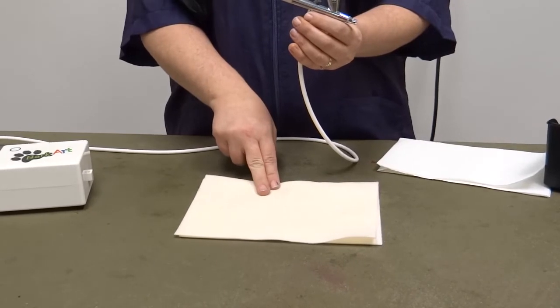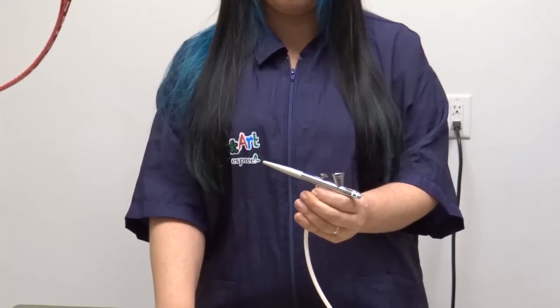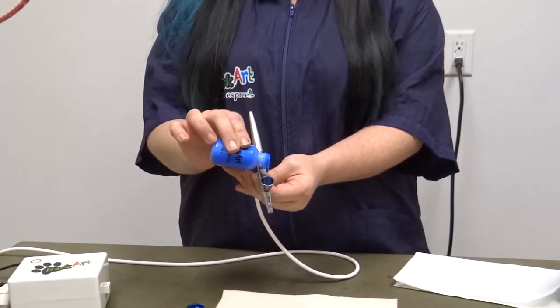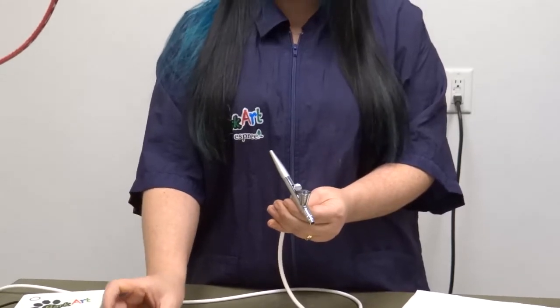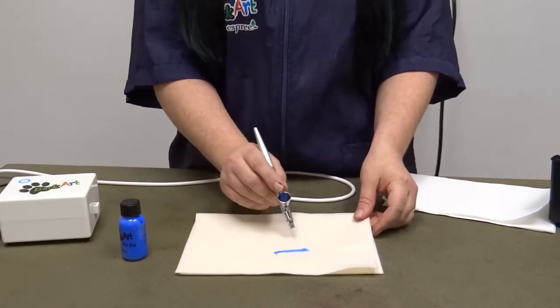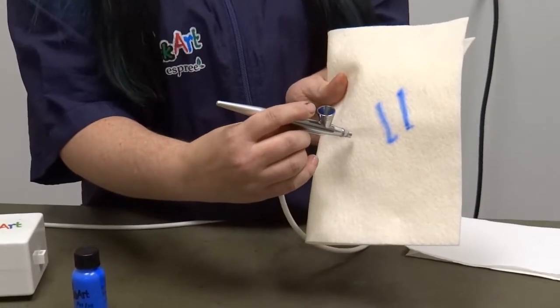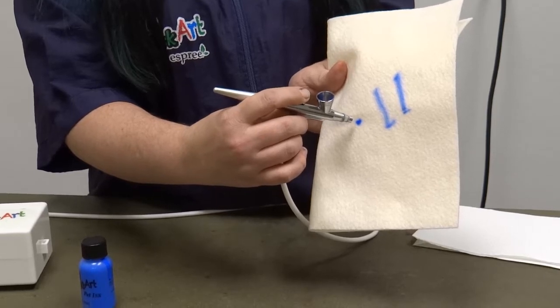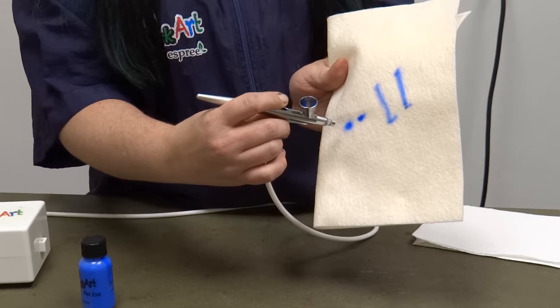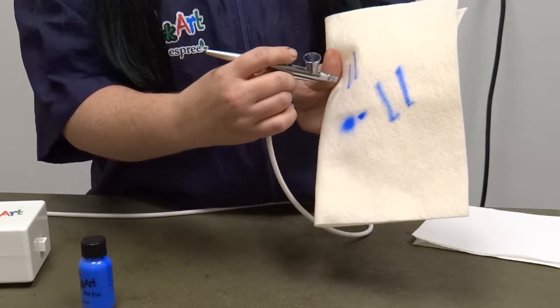I'm going to show you how to fill your gravity fed airbrush with the BarkArt inks and how to practice before you start using it. You can use a piece of felt that you can just throw away at the end of the day. Shake up your ink — you're only going to need a few drops of color. Turn on the airbrush and just compress back to start making lines. If you press the lever back just a little, a little ink will flow; the more you press back, the larger the amount of ink. Practice with small lines at first and then you can make them larger.